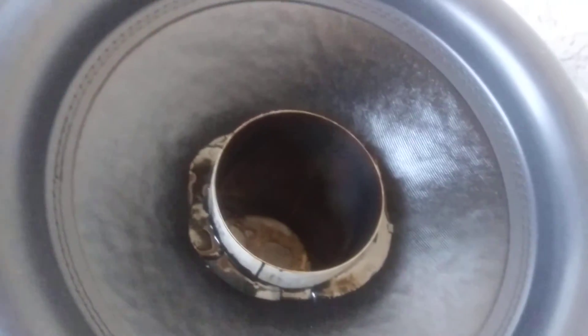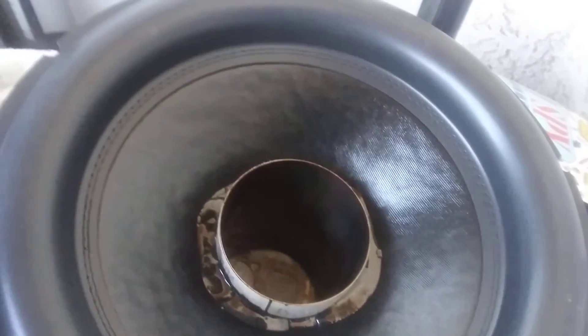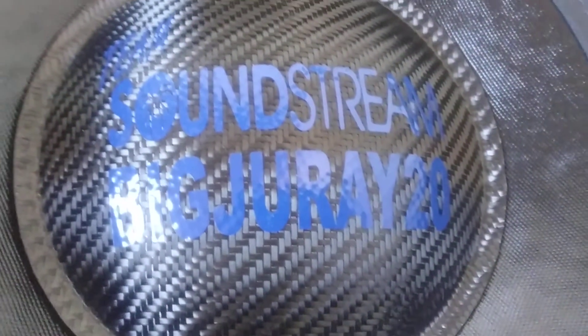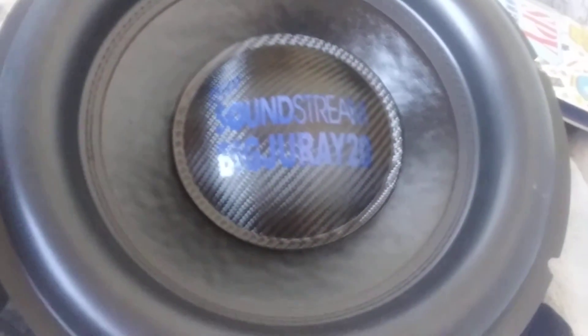I assumed he was going to put his PAP logo on there — it looks just like what he has on his subs. But when he asked me, I gave him my option, he said he could do it, and this is what it came out to. We got 'Team SoundStream' and I wanted the SoundStream logo — this is a tarantula spider logo in the old style.